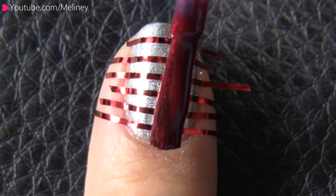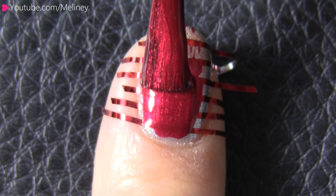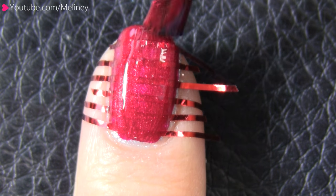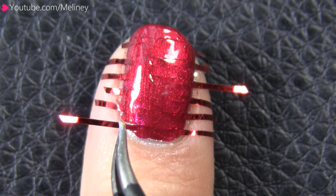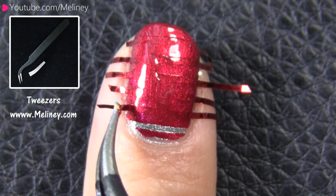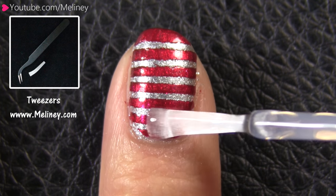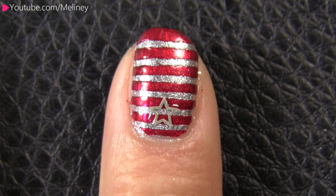Make sure the side of the tape is pressed down flat onto the edge of the nails — this will prevent the nail polish from slipping under. Next, apply a red polish over the entire nail. While that is still wet, quickly peel the tape off one by one with a pair of tweezers, and it will leave a super thin and neat stripy design on your nails. Then apply a bit of clear polish as adhesive and place a hollow star metal slice to decorate.